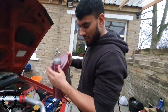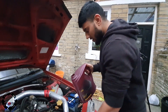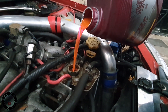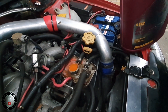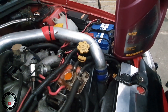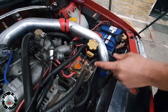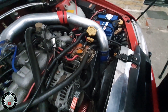Let's put all this antifreeze in first, then add some water. Be careful — you don't want to get an airlock, so let it drink slowly. When you think it's full it's not really full — it's just got air bubbles in it. What I do is squeeze this water pipe and if you look over there you'll see it letting the air bubbles out.